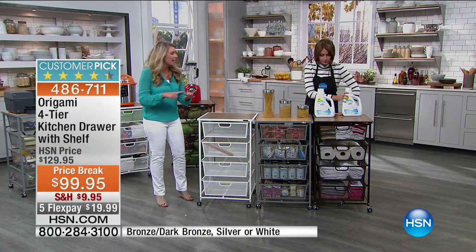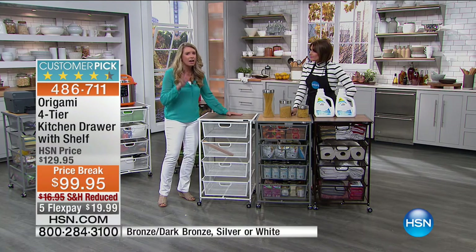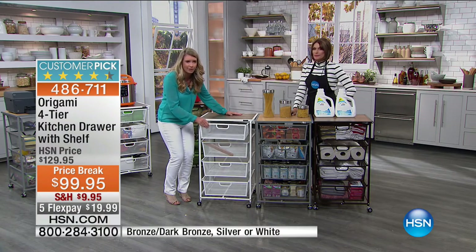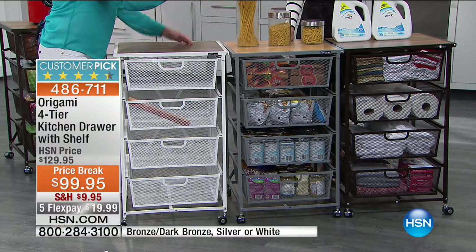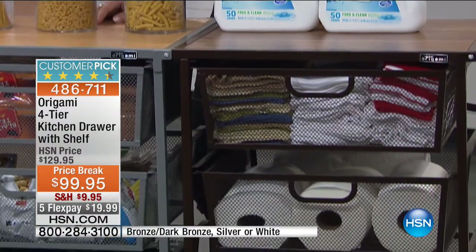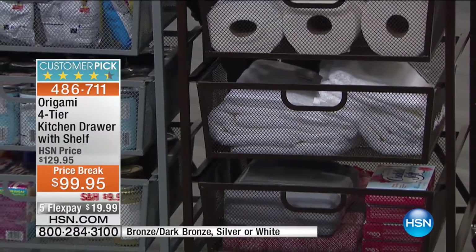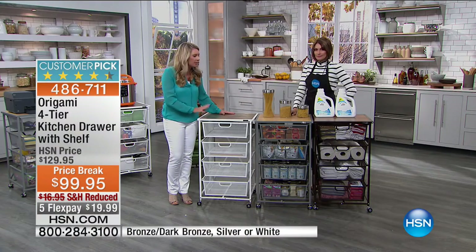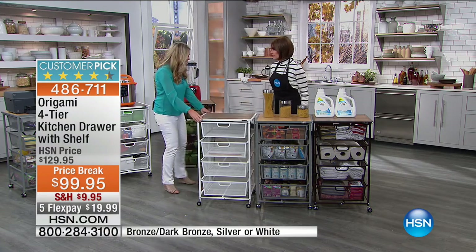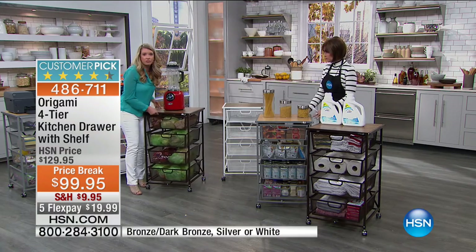If I'm using this in the bathroom, I don't have to worry about steam. If it gets wet, it's not going to rust. In the laundry room, I don't have to worry about soap. In the kitchen, if I'm throwing in all my fresh fruits and vegetables, I don't have to worry about durability because it's Origami. The drawers are what separate this from everything else in the market — most are made of plastic and flimsy, and some don't even come all the way out.